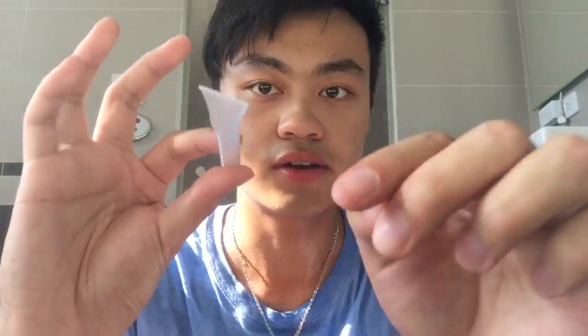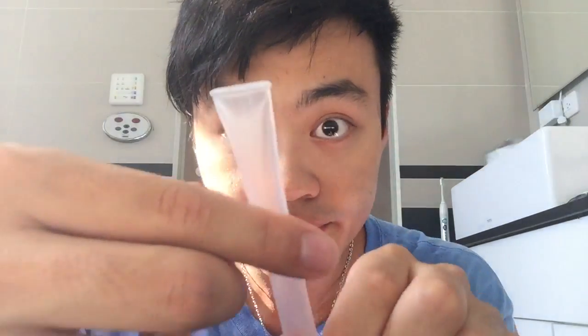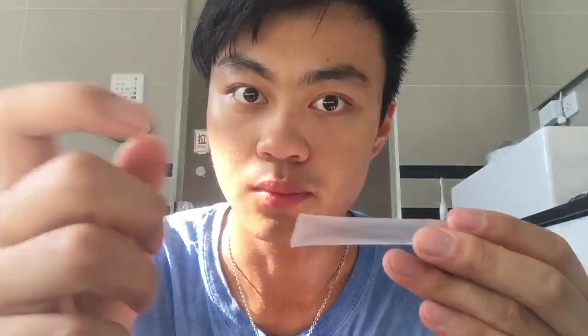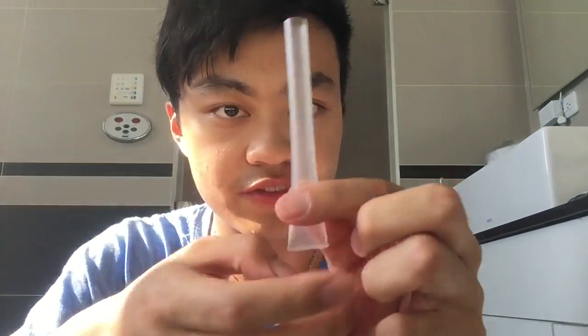And that's it — it's sealed together, waterproof. If you're not sure you did it right, feel it: if it's smooth, it's probably good. You can also blow on it — if air doesn't escape, it's waterproof.